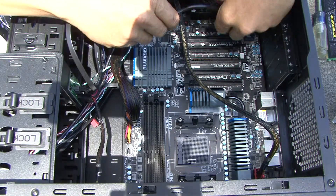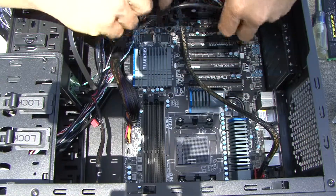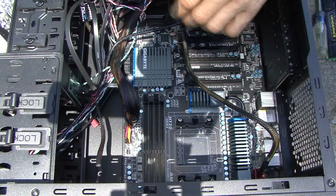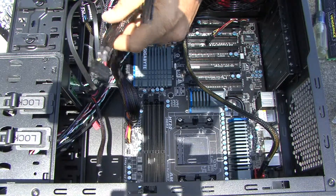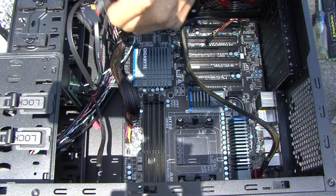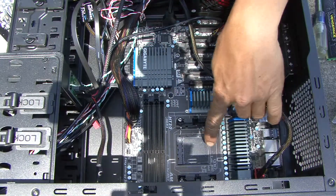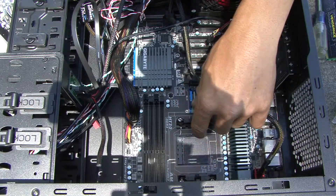Run the audio header cable across — these connectors have a missing pin to key the orientation, so it pretty much just goes right into place. There's an extra lead I'll zip tie out of the way. There are plenty of hard drive plugs — four already in here — which is plenty for this build. We've got a couple more little things to plug in and then we're powered up.